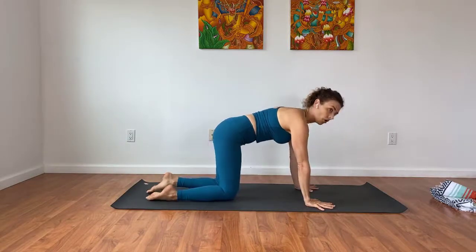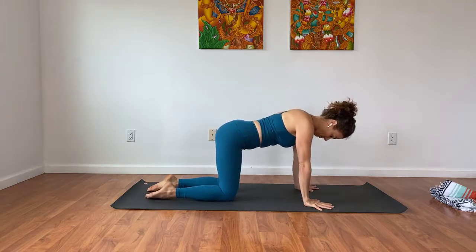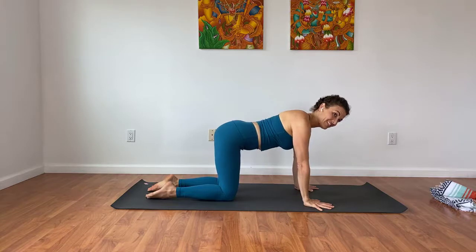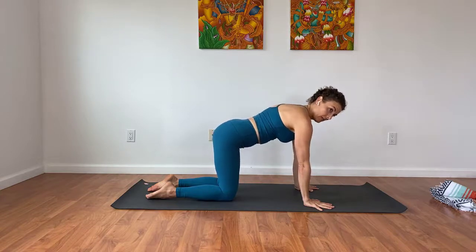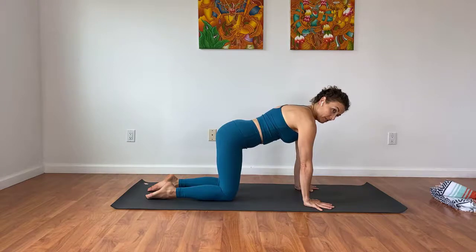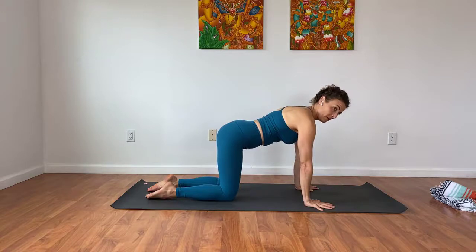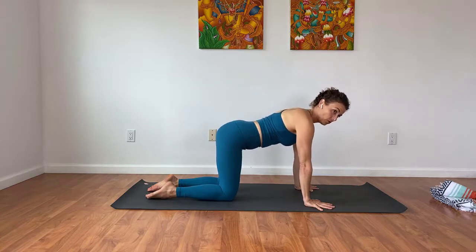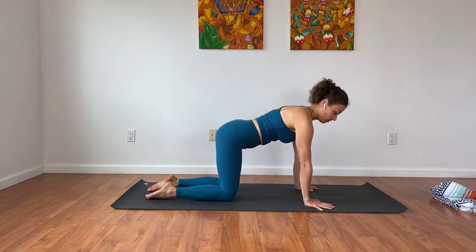We're going to start in an all-fours position, which is funny because I usually don't start in all fours, but we're going to shift the focus today to what is happening between the shoulder blades. I want you to push into your palms and fill in the space between your shoulder blades and then drop down — it's subtle. I'm just broadening the upper back and then dropping back down, so my torso is moving one or two inches, but it's not like the whole cat-cow. It's more subtle than that.